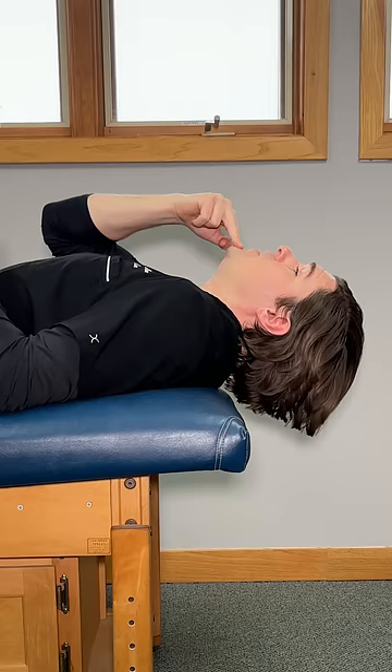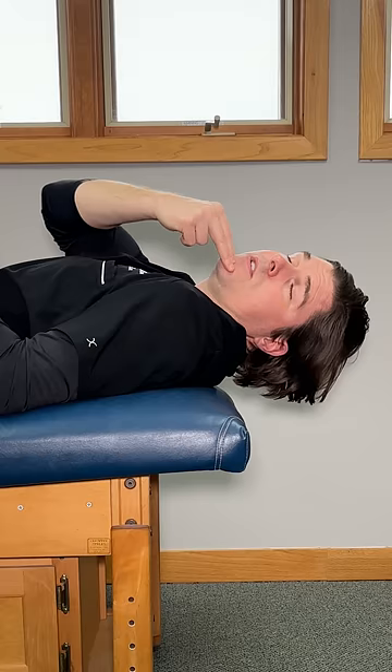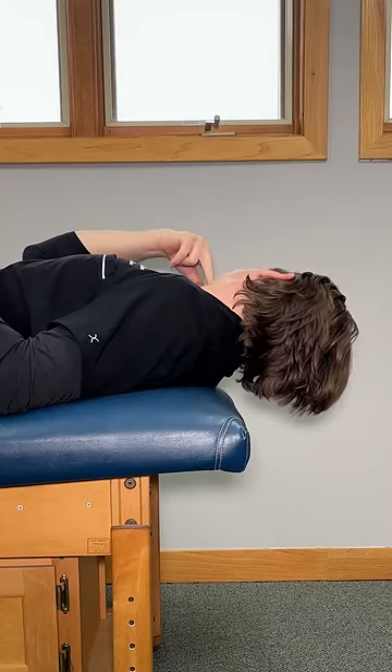Hold this comfortably for three seconds and then turn to look over one shoulder as much as you can. Hold this for a second and then repeat on the other side.